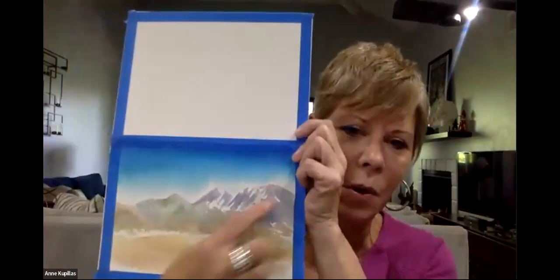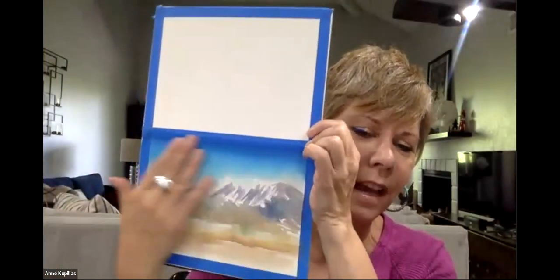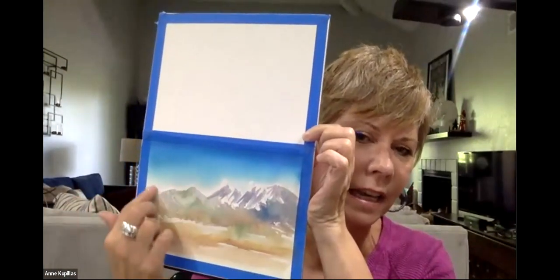Welcome Pam! We were just looking at some examples and now we're all doing a little exercise where we're trying to create that morning glow behind the mountains. We painted the mountains first, then painted the sky fading down, reserved a little bit of white, and that's where we're going to touch in the yellow glow now.